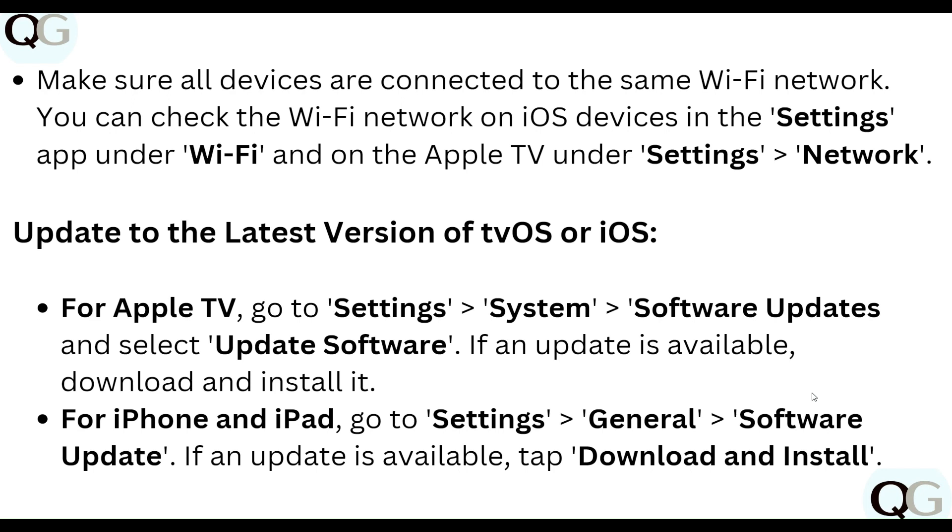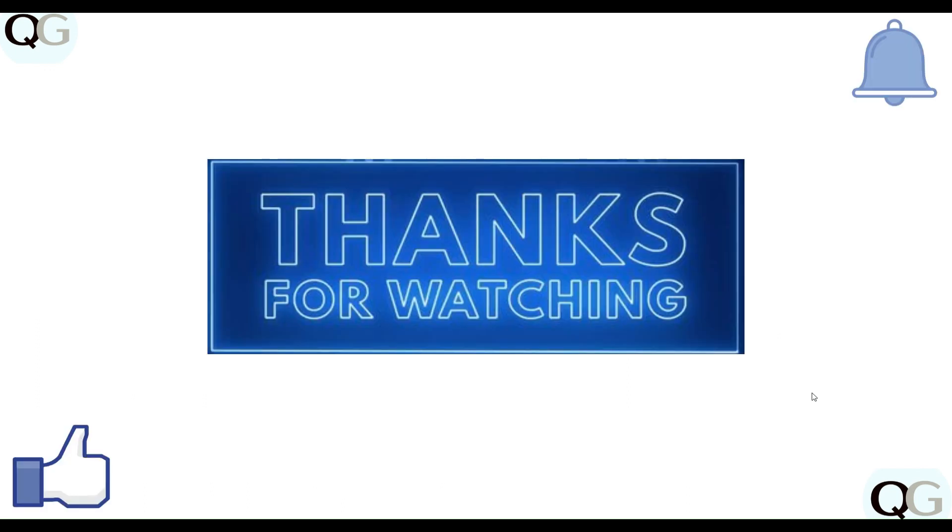To update to the latest version, on Apple TV go to Settings, then System, then Software Update, and select Software Update. If an update is available, you can update now. For iPhone or iPad, go to Settings, then General, then Software Update. If an update is available, tap Download and Install.